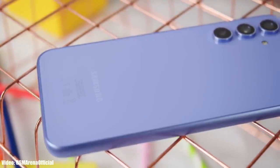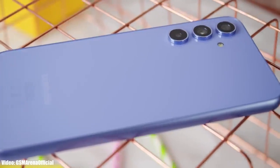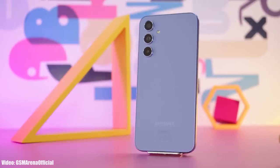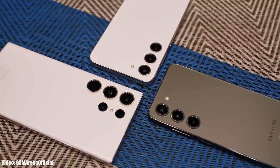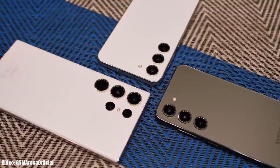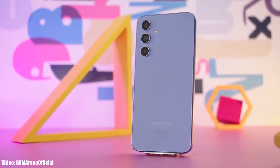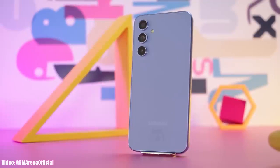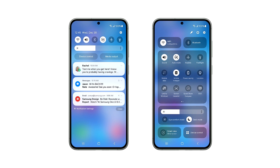Samsung has announced the One UI 6 beta program, so let's talk about the One UI 6 beta update for the Samsung Galaxy A54. Samsung's One UI 6 beta program is currently only available for the latest S23 series smartphones, but that doesn't mean other Galaxy smartphones won't get it. Samsung said they will add more eligible Galaxy smartphones to the program, so there are chances they will soon open the Android 14 One UI 6 beta for the Galaxy A54.